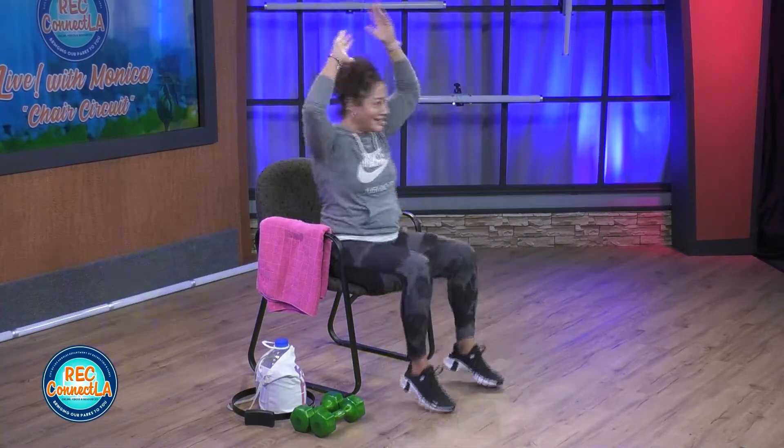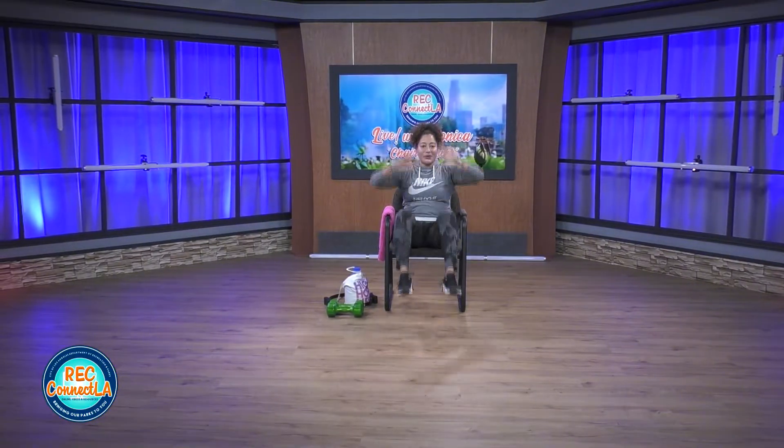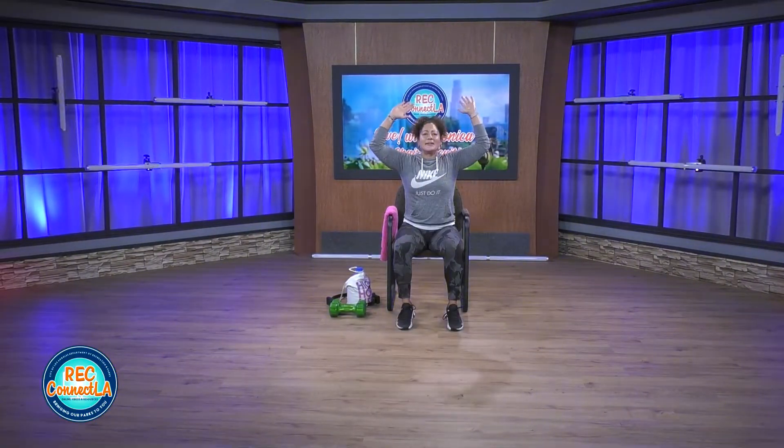My watch has notified me that I already hit my step goal for the day. Never judge a chair fitness workout. We definitely get our steps in this workout. Last few seconds. How are we doing? If you need to adjust, if you need to take it down, if you need to kick it up — last few seconds.